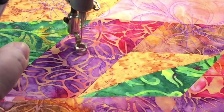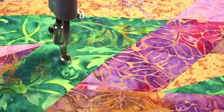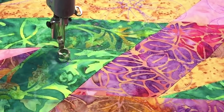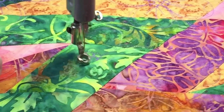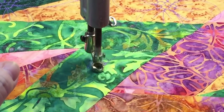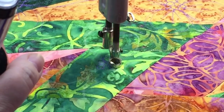Once I've got that leaf in there, I'm going to go in fairly straight and give myself the center of the dogwood. My drawn design had these a little bit larger, but this is the size that works best to quilt.